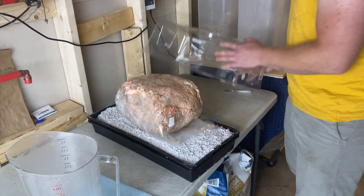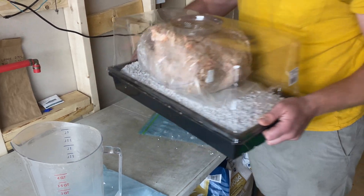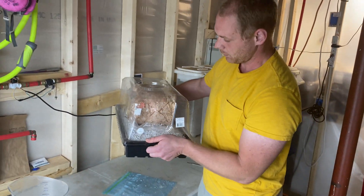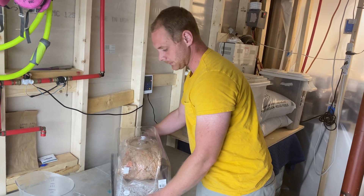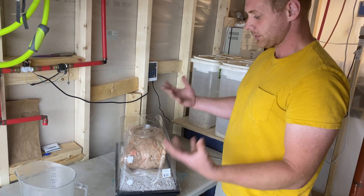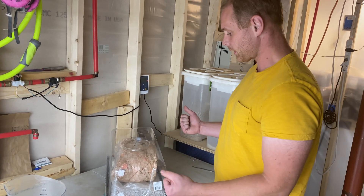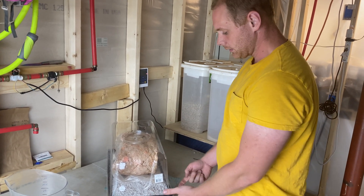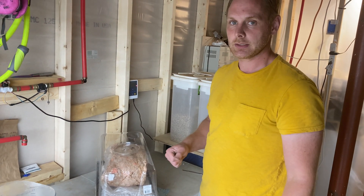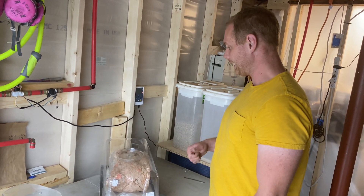There we go — this thing goes over the top and there we go. So this will stay on our countertop and we'll just watch it produce mushrooms. You'll notice that humidity will build up on the humidity dome, which is a good sign. If it looks too dry in there, you can definitely add more water to the perlite and drain it like we did in the first step. But yeah, that's it!